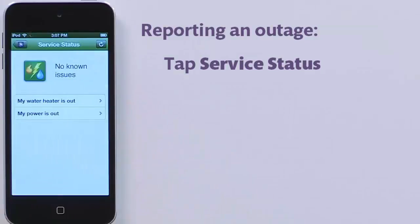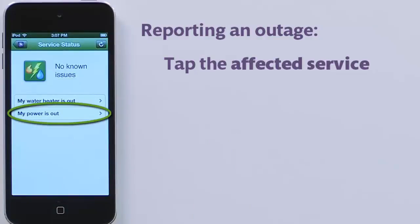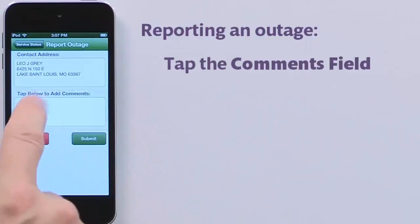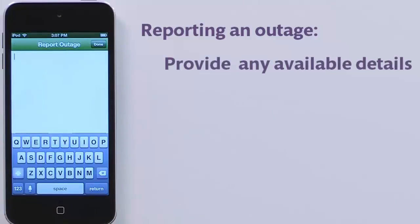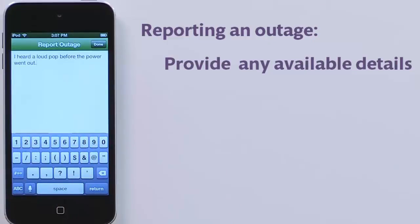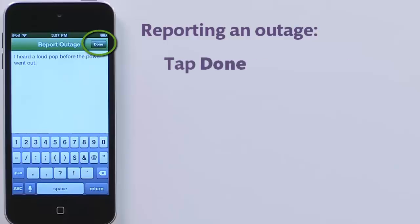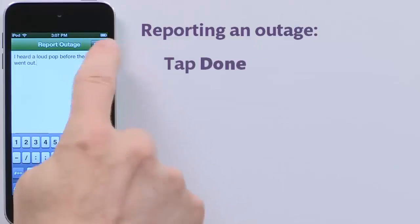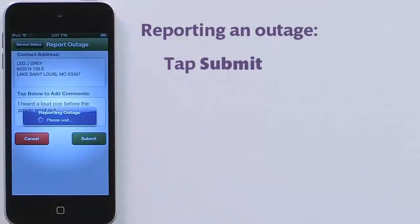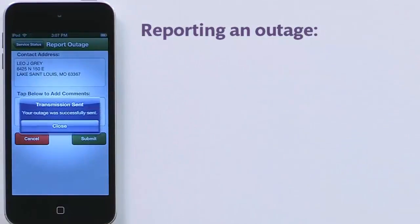You may have multiple services. Tap the one not working — in this case, my power is out. Tap the Comments box to report any helpful information about your service interruption. This includes any unusual sights, sounds, and smells, or when the outage began. Once satisfied with your comments, tap Done. Now tap Submit. A message displays indicating you've successfully reported your problem.